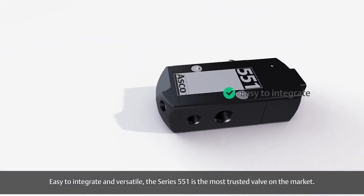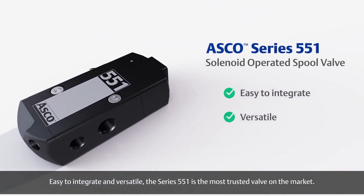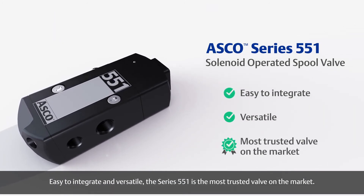Easy to integrate and versatile, the Series 551 is the most trusted valve on the market.